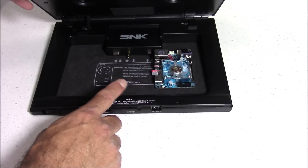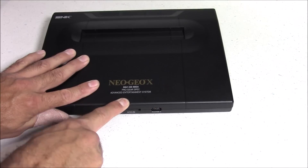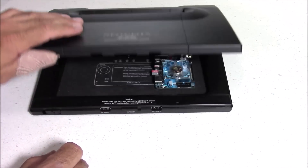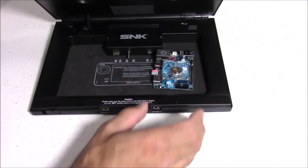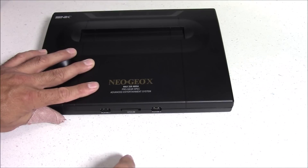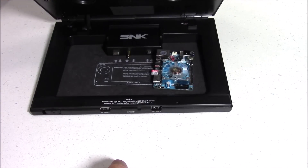When using the Odroid XU4 with this case, there are going to be some mods involved to the docking case itself involving some drilling and cutting. Unfortunately the XU4 does not fit inside this case very well without making these mods. If you try to close the lid with the XU4 inside you'll have a hard time latching it. But I did figure out solutions to get the case to close properly and fit a portable hard drive inside too.